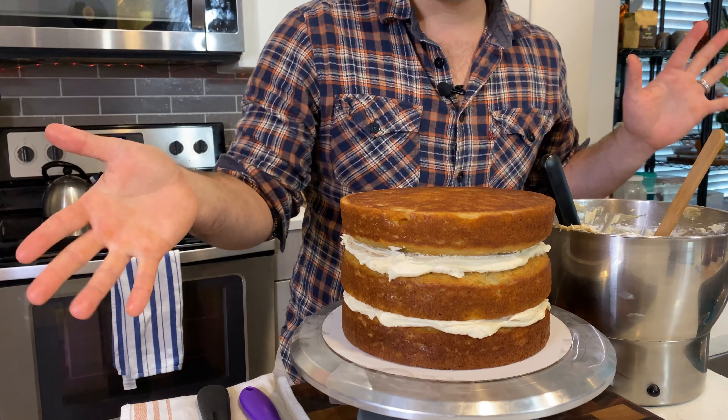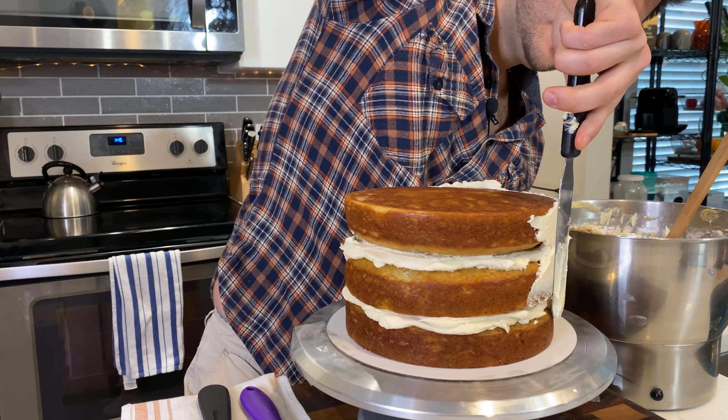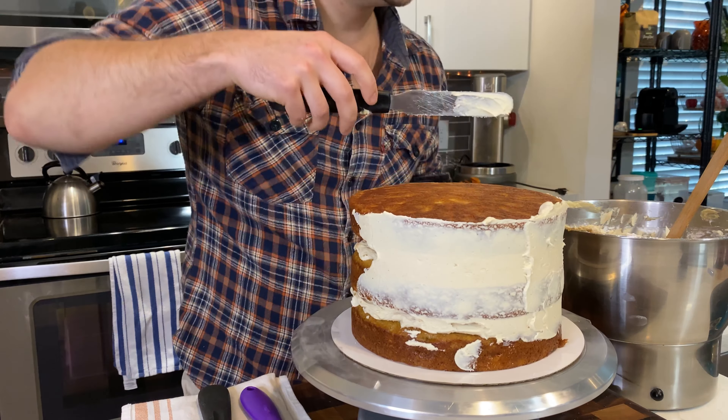When finishing with the third layer, I always put the flat side up to get nice square edges on the cake. Now for the crumb coat — a thin outer layer of frosting that we'll chill before applying the final layer.